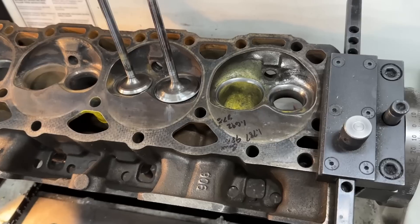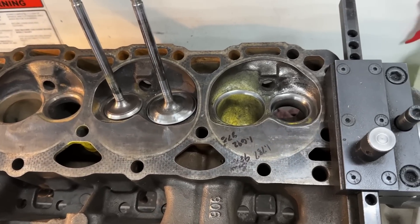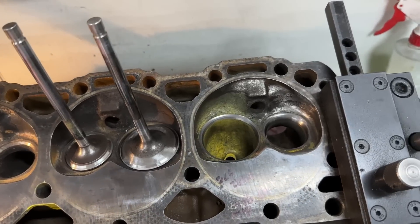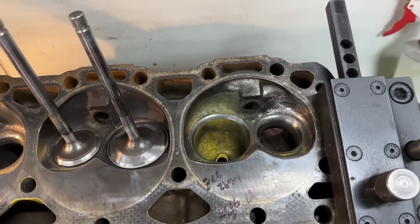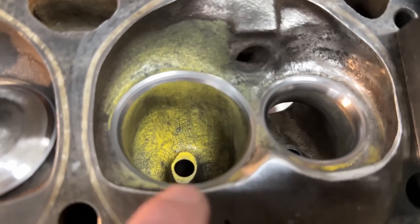One of the most common things said from that video was: hey, you should do a valve job and show how much better it is. The customer actually said yeah, go ahead — so he's paying for it. What I've done here is a really basic valve job.